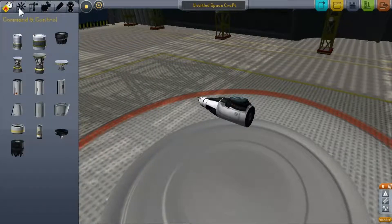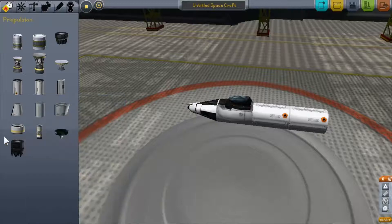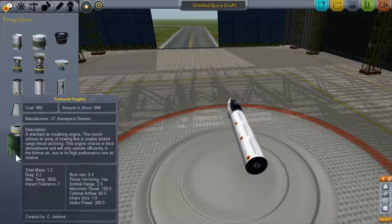Next, add fuel tanks. Make sure you don't add those other ones because they either burn fuel too quickly or don't work properly — I'm not sure which. Just use these ones because they're specifically meant for the jet engines — this one and this one.